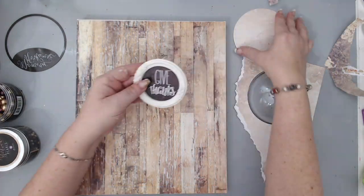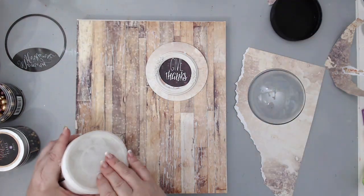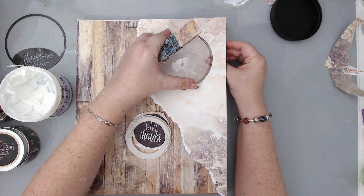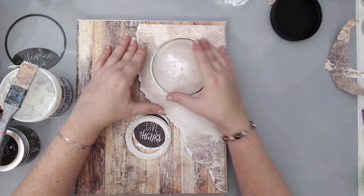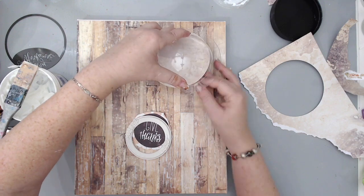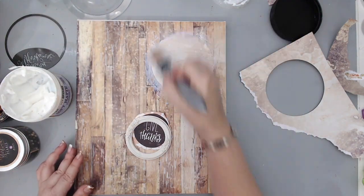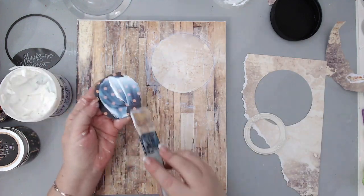I wanted to put the stuff inside the dome, but to do that I needed to measure where the dome is in comparison to the edges of my canvas. So I placed the circle, found the place where it goes, carefully lifted it, and then added the gel underneath the circle and sealed it to the background. Once that was sealed, I took a sentiment that said 'Give Thanks' from the Amber Moon collection, cut around the circle, and glued it to the background.